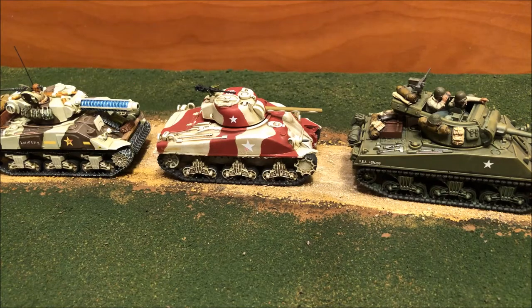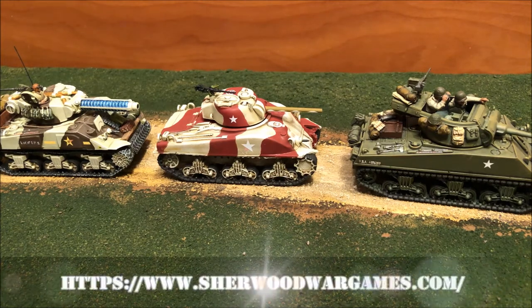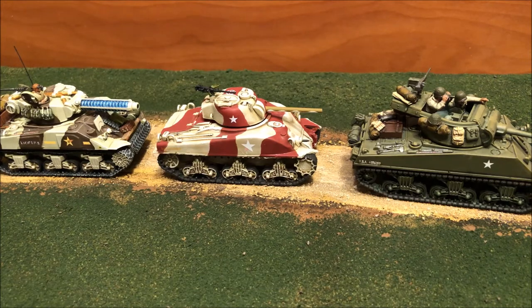Welcome back to the AWI review. Today we're looking at the M4A1 Sherman from Blitzkrieg Miniatures. If you've seen my previous video on Blitzkrieg Miniatures, you'll already know that you want to go to Sherwood War Games — they are the US distributor for Blitzkrieg Miniatures tanks and vehicles. If you use the code from that previous video, they'll give you a discount on your purchase.